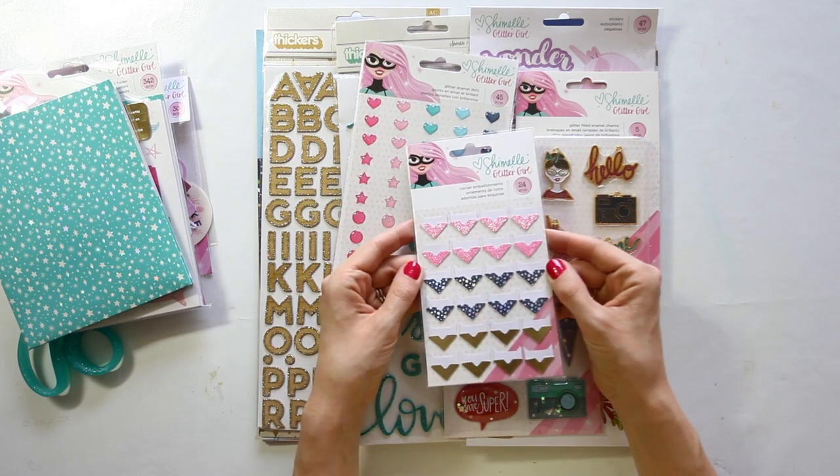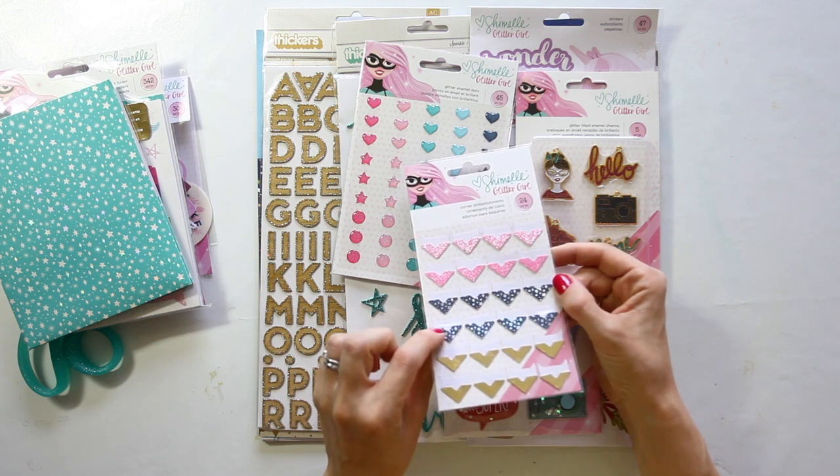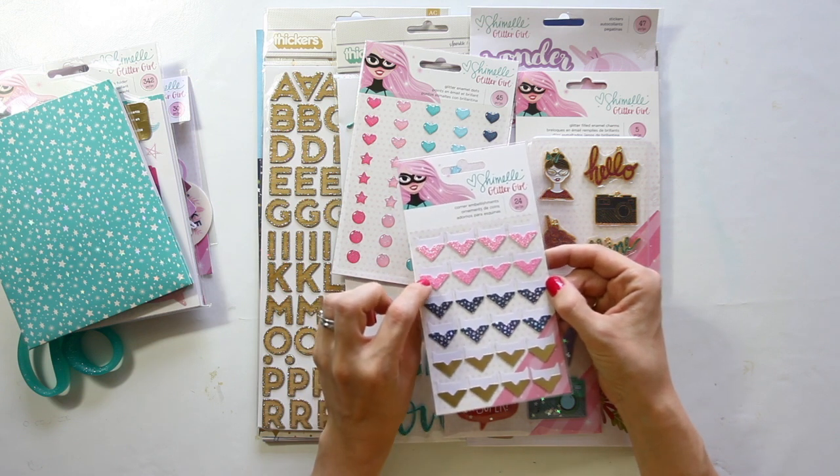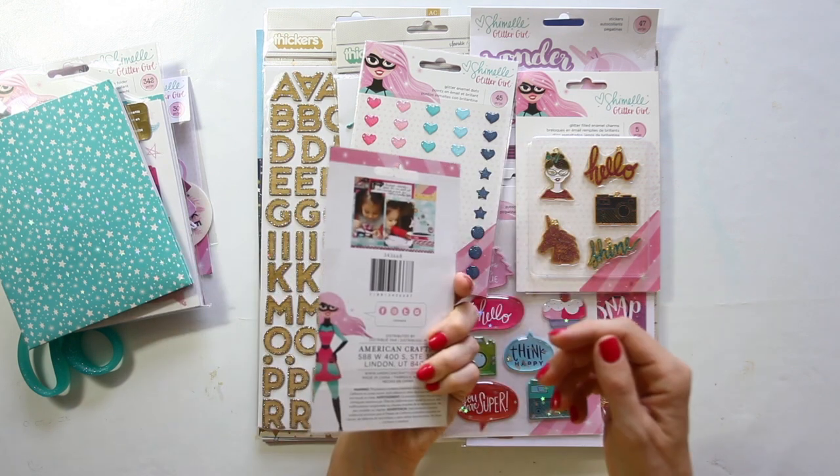Photo corners come in three different styles: gold foil, silver metallic holographic type stars, and pink glitter of course. You get 24 in the pack — just put your photos in. Easy.